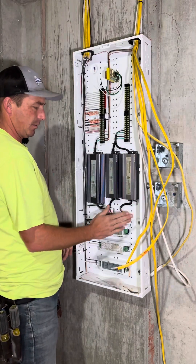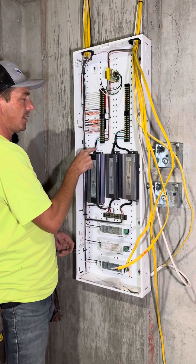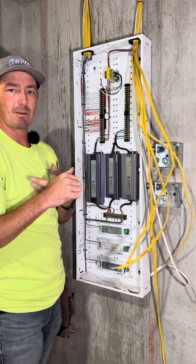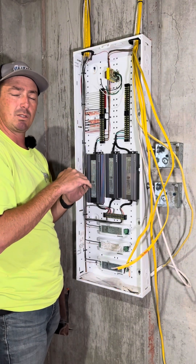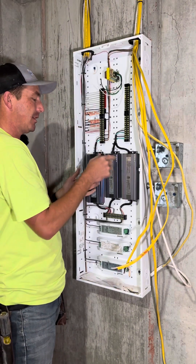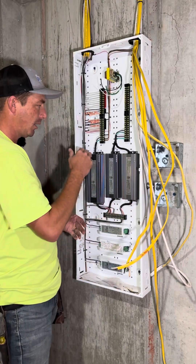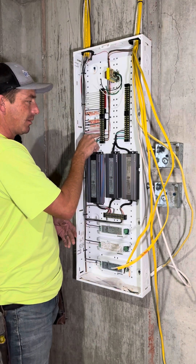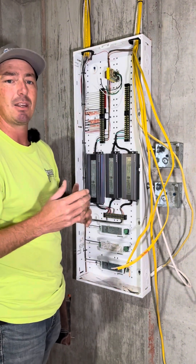Got this driver installed and made up to the terminals here. I just brought these wires over to tie into the line side of this driver. I've got two switch legs here — I plan on separating the under-cabinet and above-cabinet, but for now they want to switch them together. In the future if these ever need to be changed or separated, I can just add another driver in here and bring my hot, neutral, and ground up here and tie to that — it'll be a pretty quick, easy add.